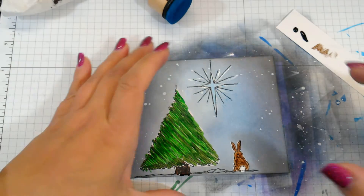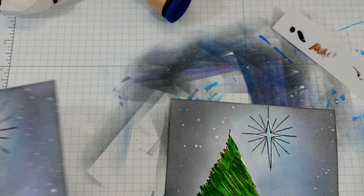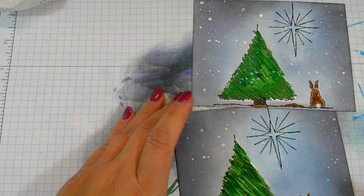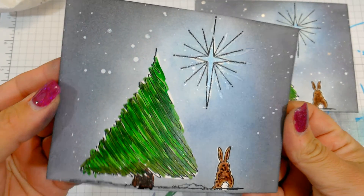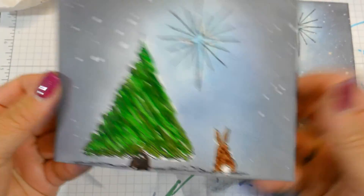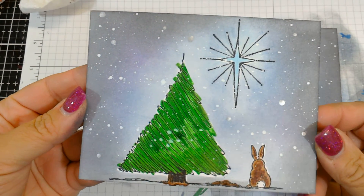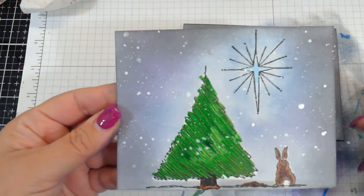There we go — and if you wanted to add more sparkle you could certainly go in and add some more to the little stars. I'll just mount this on a card panel. So we have an easy distress background and some fun sparkle markers — you could even do colored pencils or Copic markers — but with such a nice simple design, those sparkle pens really give you something to ooh and aah at when the light hits it. This one's still wet but you can still see the snow over the sparkle: sparkly bunny, sparkly tree, sparkly star.